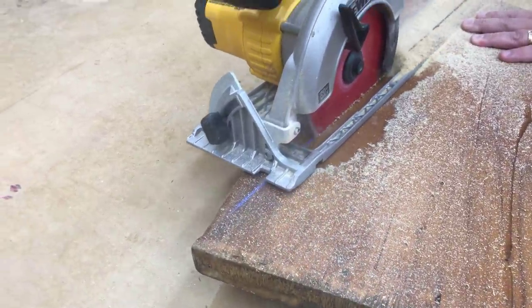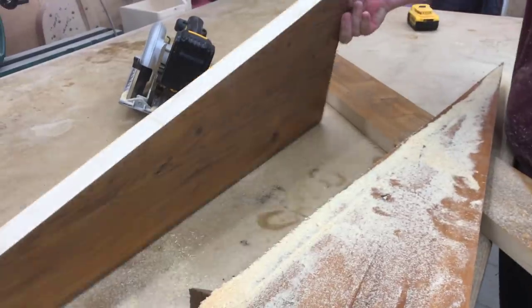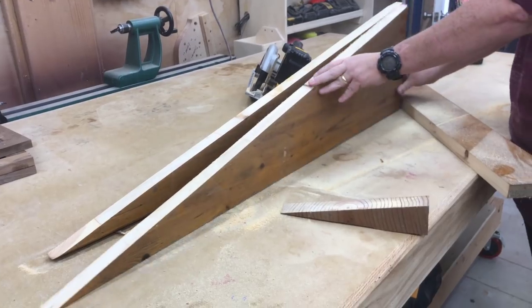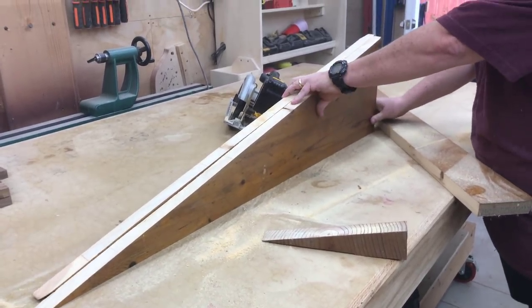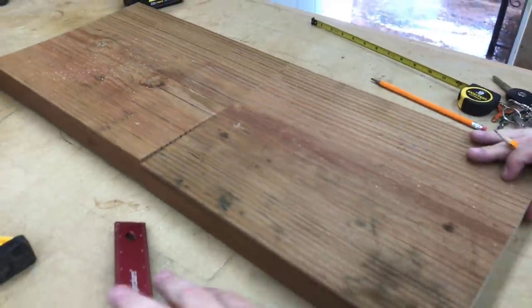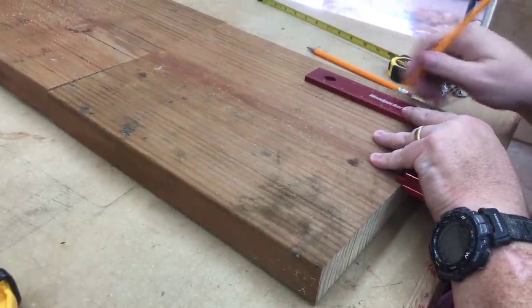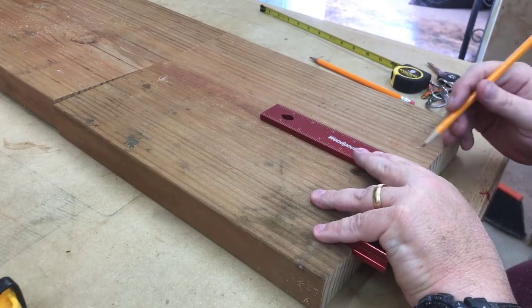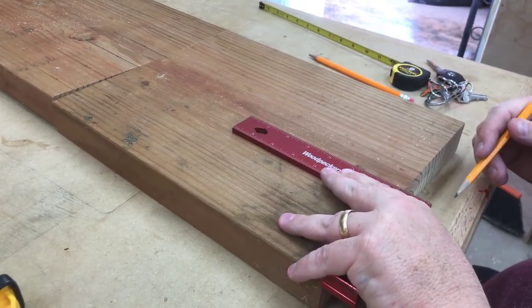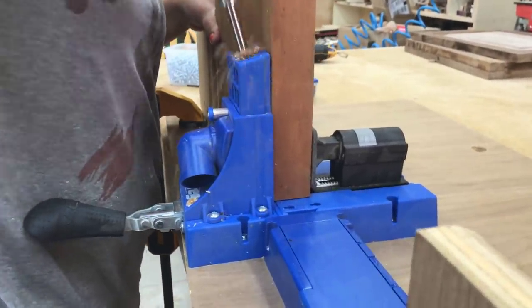I'm sure you've figured out what I'm building at this point — it's going to be a ramp. I'm taking that old 2x4 tabletop and turning it into the two side pieces of the ramp, and the 2x12s that I cross-cut on my chop saw are going to be the center sloped portion. The 2x12s are 14 inches long, which is going to be the width of the ramp that I try to drive on.